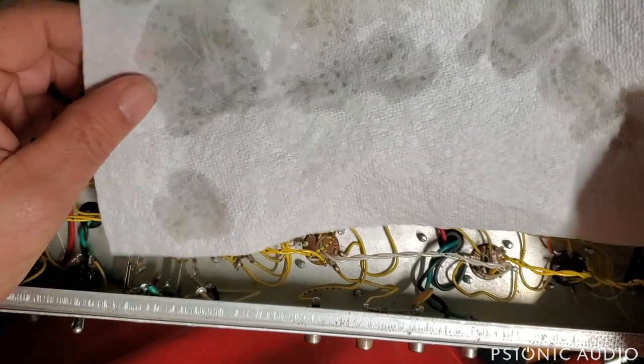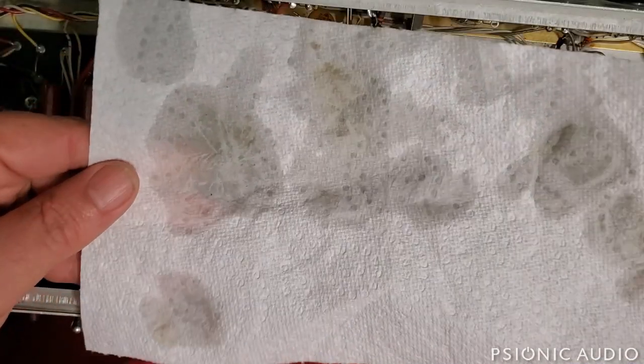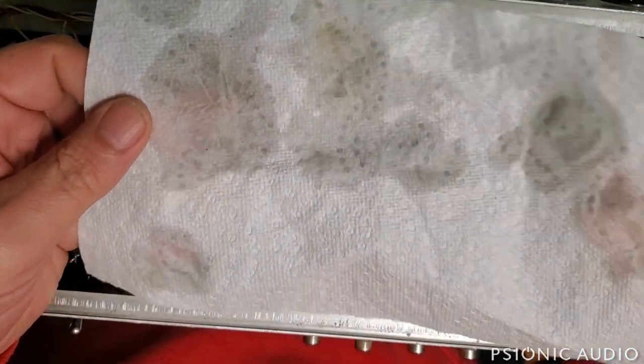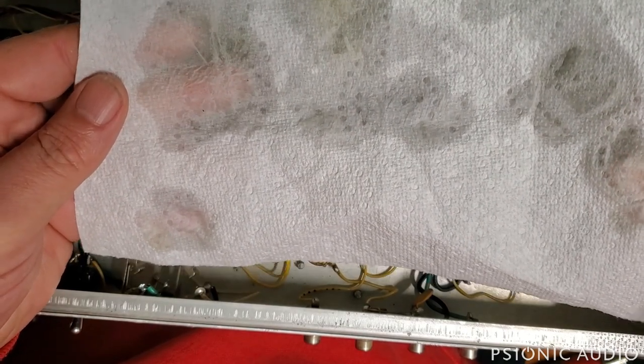When I first flushed these out, the first stuff that came out was orange — that was just a little bit of old flux. You can see a little bit of brown here, but overall these are running clean now. It's just the color of a wet paper towel, so those tube sockets are clean.